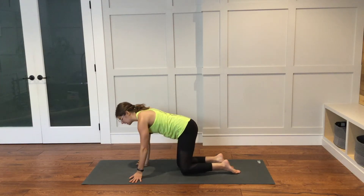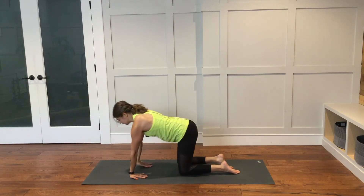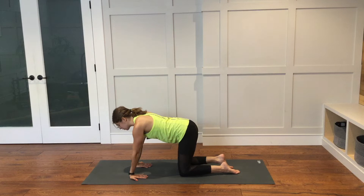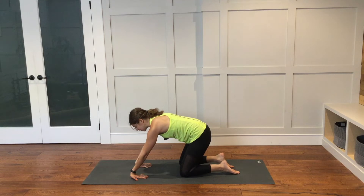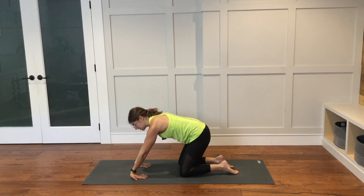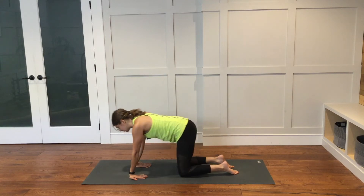From here, find center once again. Now turn your hands so the fingers are facing towards your knees — palms are still down. You can stay just like this, or if you would like to, you can start to shift the weight back, maybe peeling the wrists or the base of the palms up off of the ground. Then you can shift forward once again and then shift back. If you would like to stay here while you're shifted back, you can do that as well, or you can continue to move.